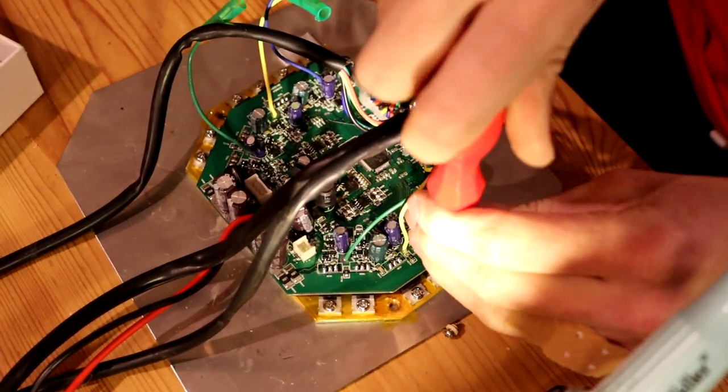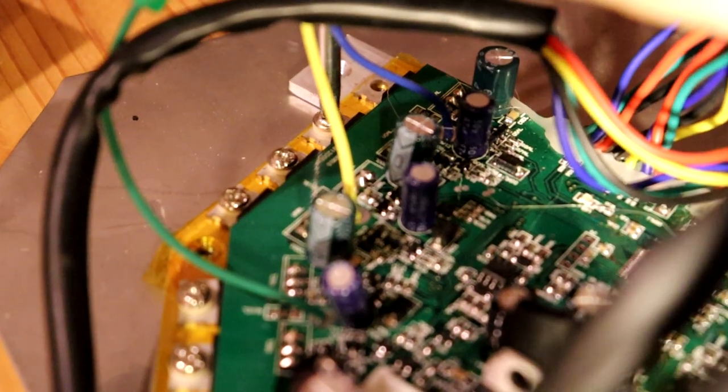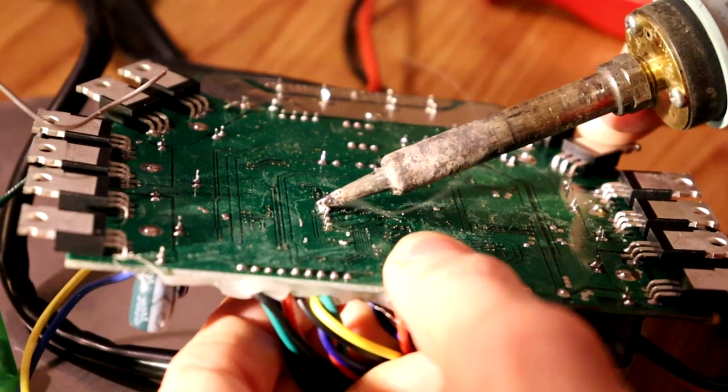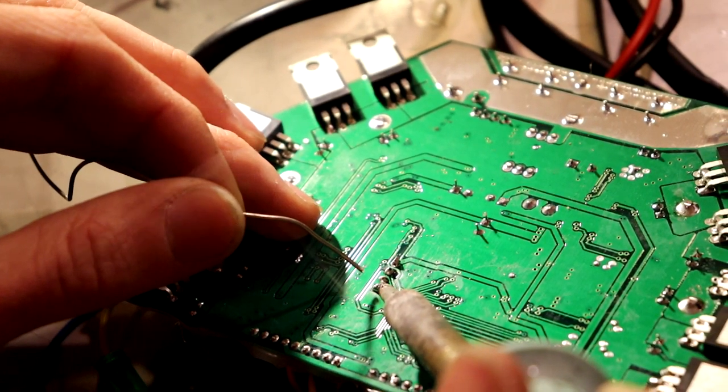The motor controllers need some modification to work properly in this project. I resoldered some connections for our control inputs. For more detailed instructions on the wiring, I've put a link to the GitHub page in the description.